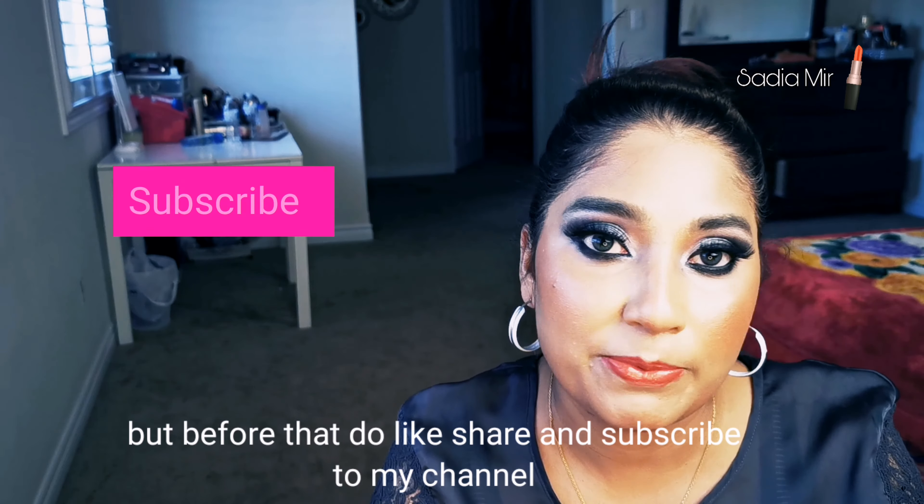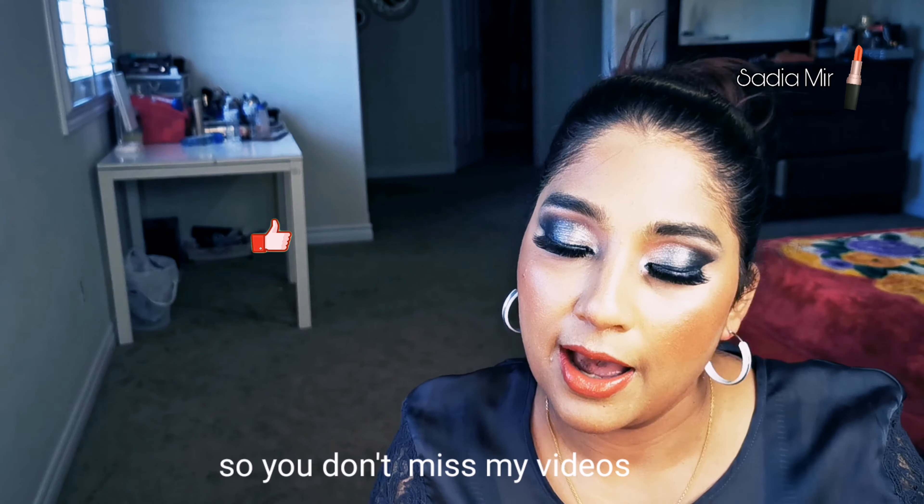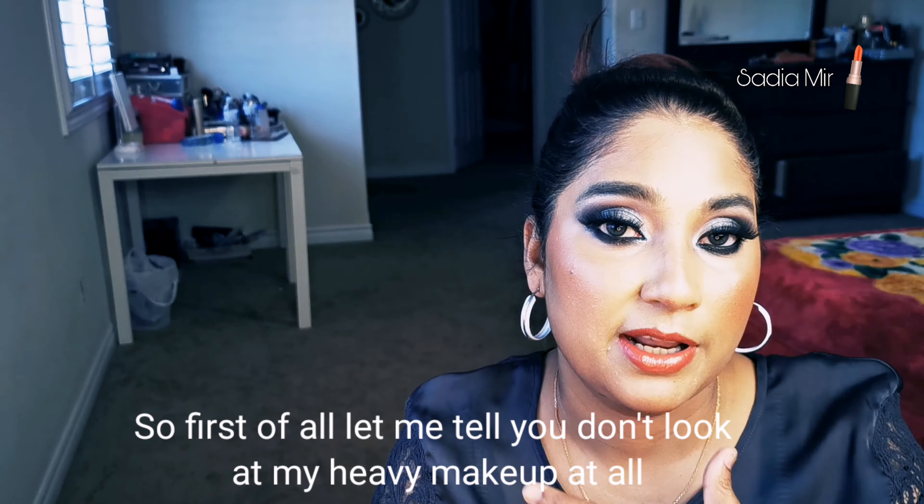Please like, share, and subscribe to my channel. Don't forget to turn on the notification bell so you don't miss my videos. Now let's start the video.